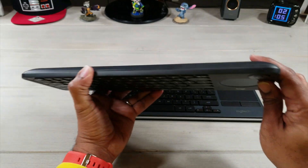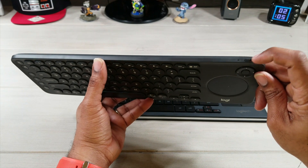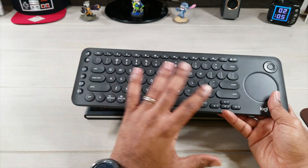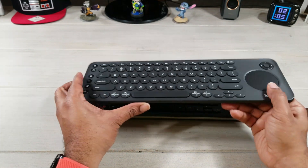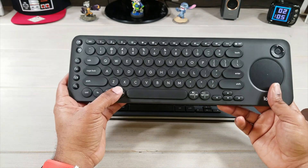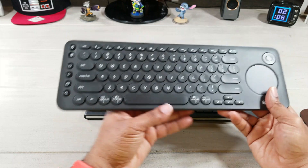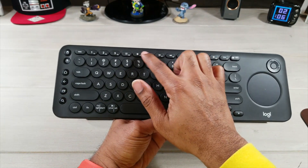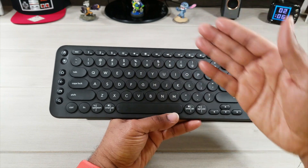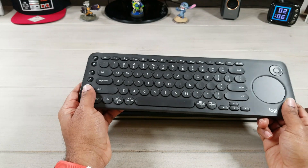The K600 has its own off switch right up top so you can tell at a glance if it's on or off. I'm not going to do a full demo since I've already reviewed both of these keyboards individually. It also has function keys for brightness, dim, volume up and down, play/pause — all that good stuff comes in handy on this keyboard.